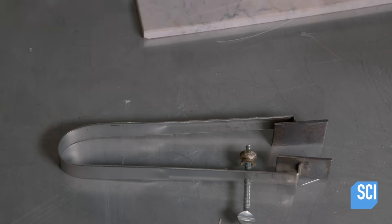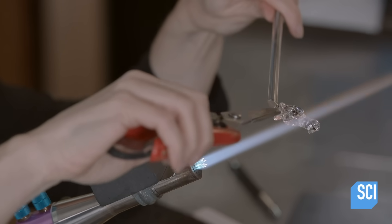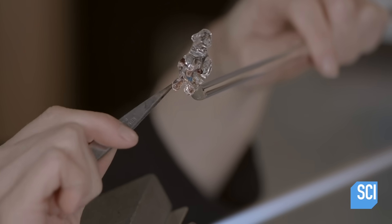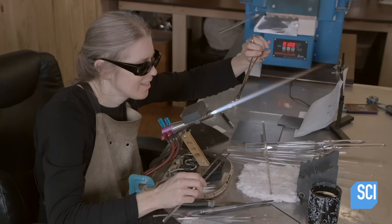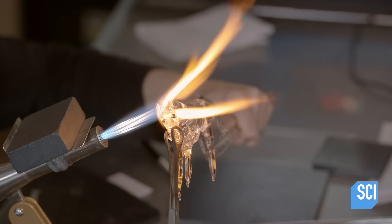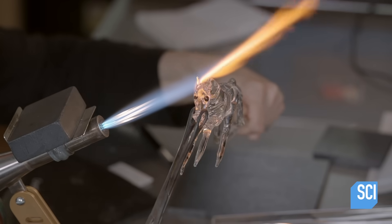This process can cause the ears to stick together, so she cuts them to separate them. She curls the ears using tweezers and tweaks their position on the horse's head, then melts the base of the head to the body so they become one.